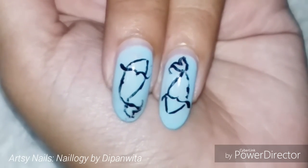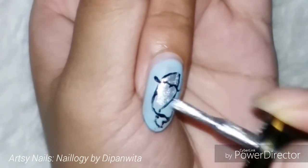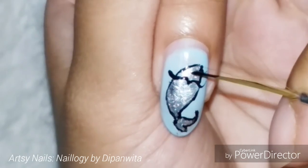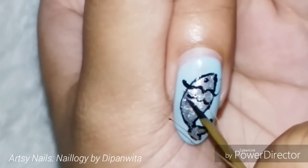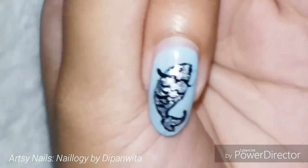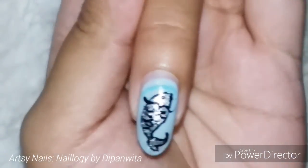On the middle and ring fingers, I've drawn two fishes. I started by doing the border with black nail paint, filled it with silver nail paint, then added the eyes and scales of the fish. Then I'm adding some tiny detailings on the upper and lower parts of these two nails using a darker shade of blue and silver, just to make it a little more beautiful.